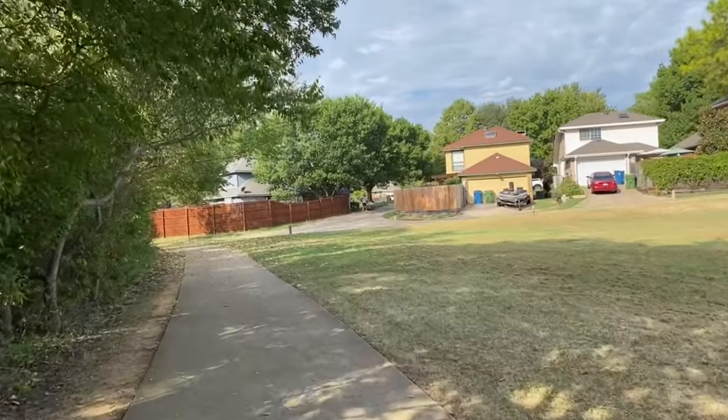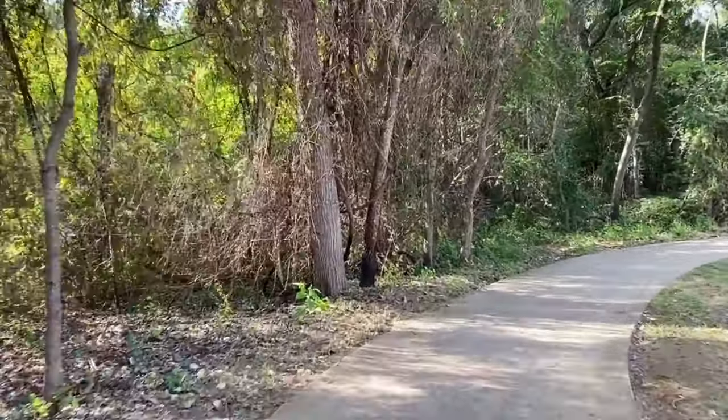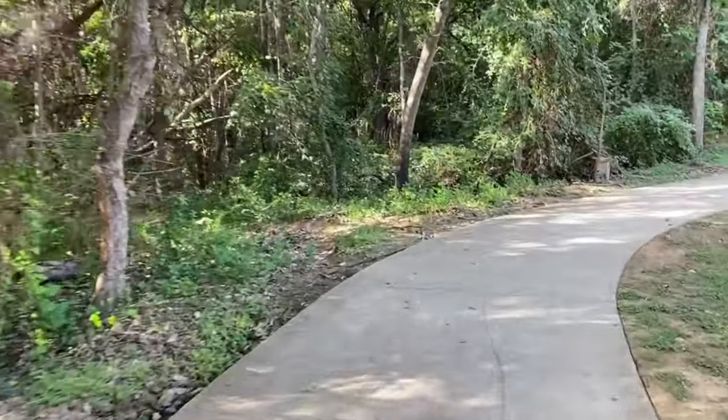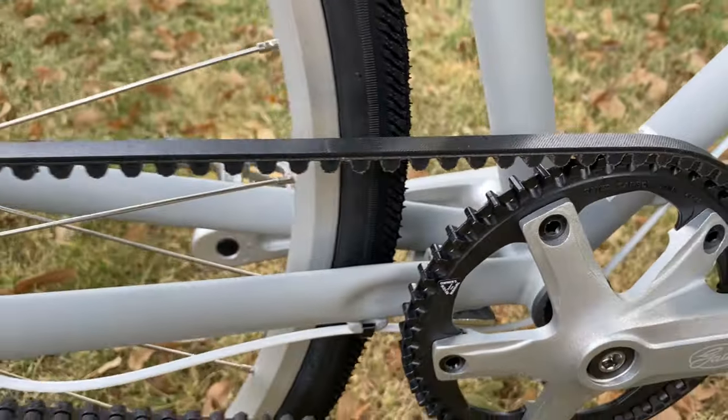The moral of the story: make sure to have your bike checked by your local bike shop before you ride it. A couple minutes later and a few scratches after, I was finally ready to go again.